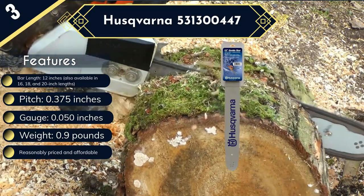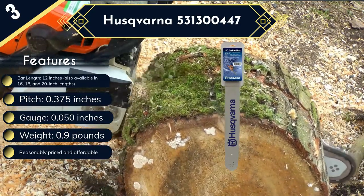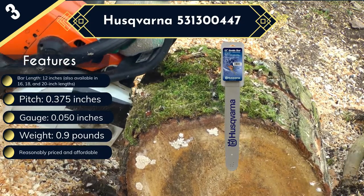An issue we noted with the Husqvarna 531,300,447 chainsaw bar is its short length of 12 inches, which limits the size and diameter of trees you can cut with it.